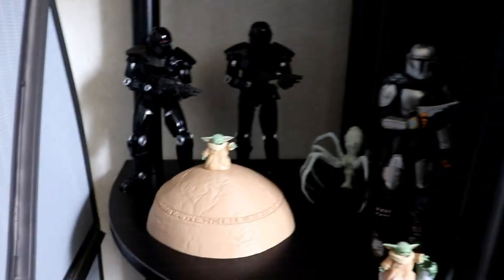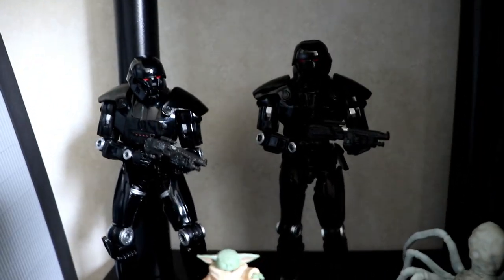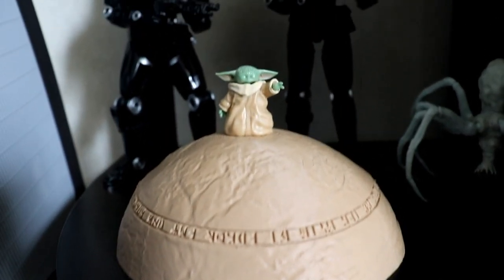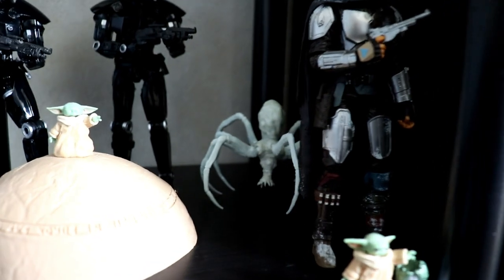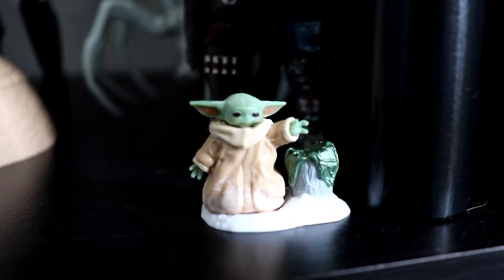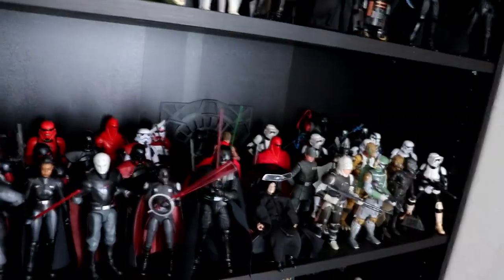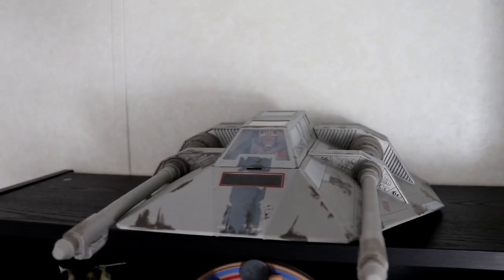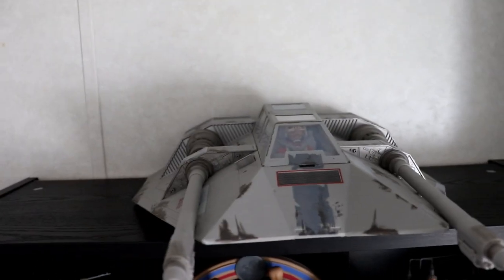Coming down to the lower-tier shelves, we have two Dark Troopers, a 3D-printed meditation rock with Grogu on it, and the Krikna spider creeping back there, snowy Mando from the Maldo Kreis, and little Grogu with his egg. These are two separate Billy bookcases — a two-pack from IKEA. I kind of went OT Rebellion on one and Empire plus some other stuff below. But we gotta start up top with one of the most amazing things the Black Series has ever done: the Snow Speeder.